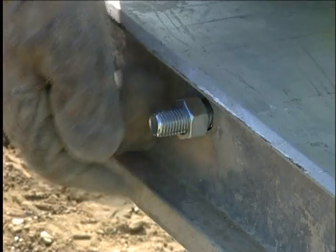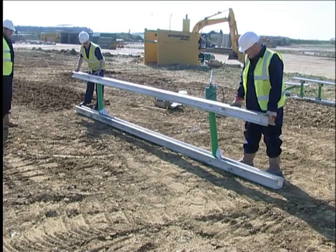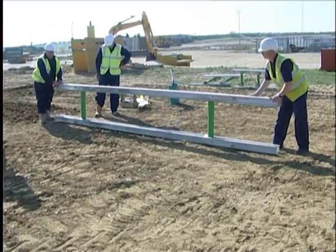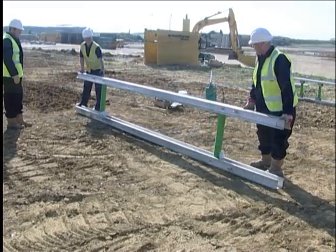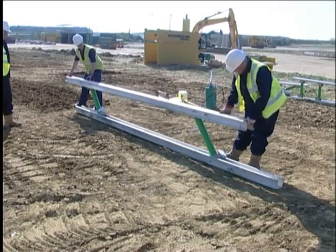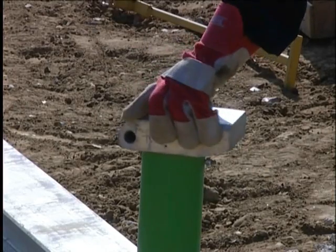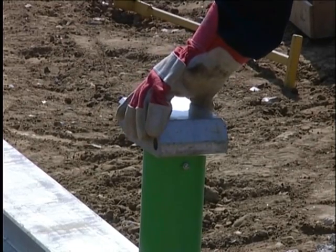Aluminium frames can be assembled to either collapse with a scissor action — a useful feature if frames need to be narrowed to be lowered down through the upper frames. Alternatively, they can be assembled in a rigid format, which is preferable for a single frame or propped cantilever installations. If used in the scissor format, great care must be taken to avoid trapping fingers at pinch points. Swapping between fixed and collapsible configurations is simply achieved by rotating the cylinder pads through 180 degrees.